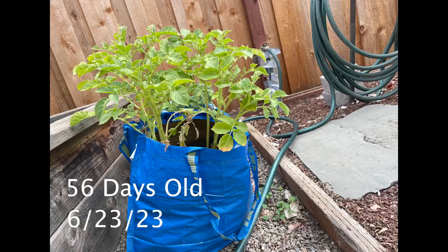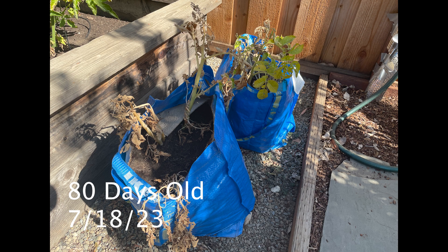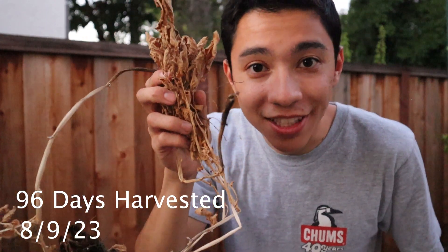I planted mine at the start of April and it is now the end of July, beginning of August — so about four months, about a hundred days. You'll know they're ready when the plant starts turning yellow and drying out. If the plant's dead and you've been watering it, that means it's done and ready to harvest. As you saw, my plants were totally dry and that's how you know they're ready.